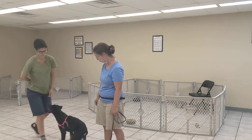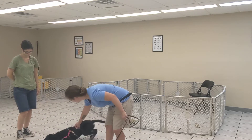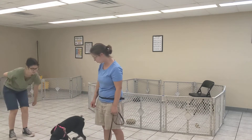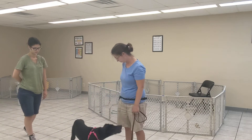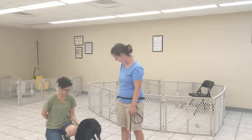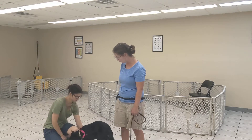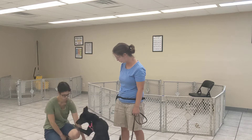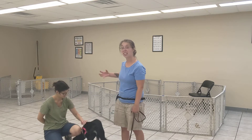Too much — try again. There's a treat and it's just too far away. I want to see if we can start getting more sits and more downs from her — less of the jumping and grabbing. Very nice.